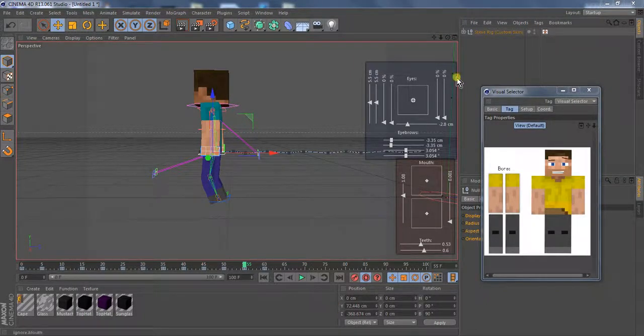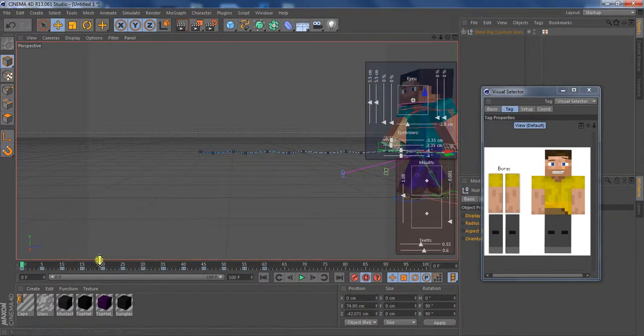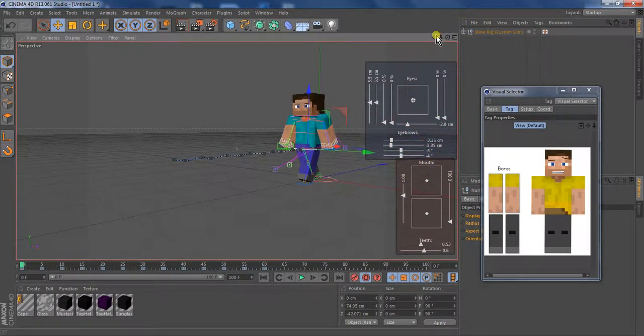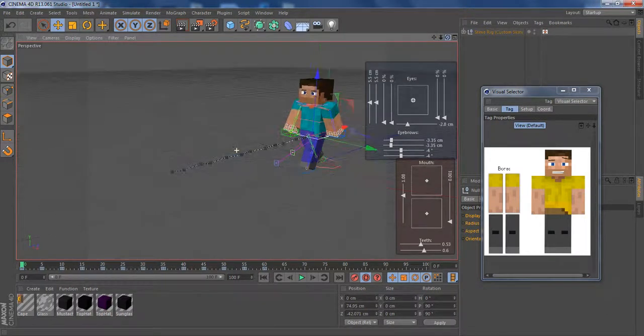Hello YouTube, this is AzBoard4God. Today I'm going to be showing you guys how to make a simple walk cycle with the Weed Lions rig. You don't really have to use the Weed Lions rig, and this is for Cinema 4D. I'm going to be using the Weed Lions rig because I really like it. It is a paid rig, and this is simple — it's not like perfect, but this is what we're going to be doing.